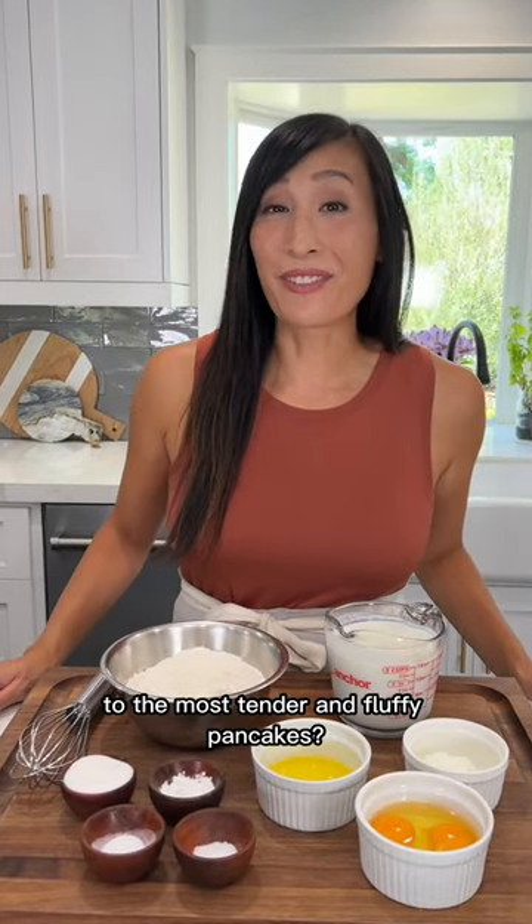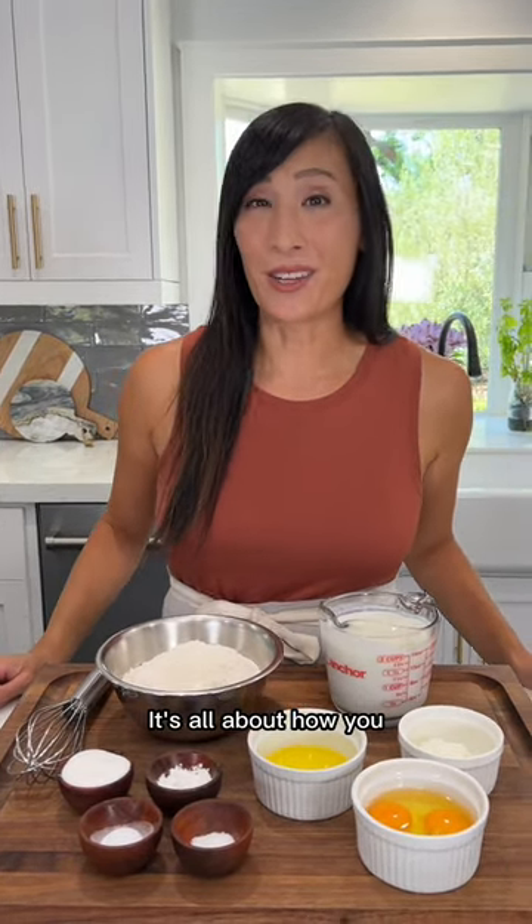Do you want to know the secret to the most tender and fluffy pancakes? It's all about how you mix the ingredients together.